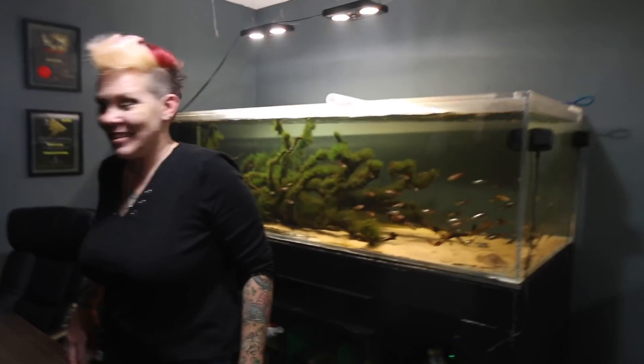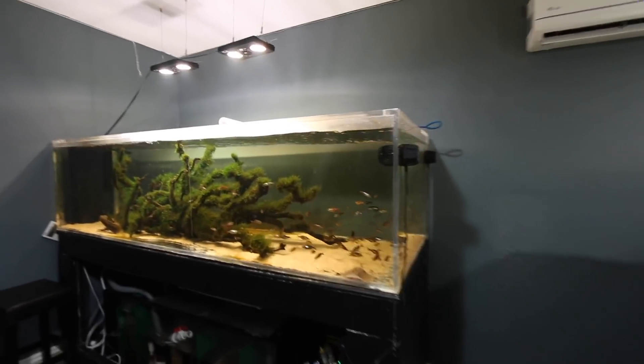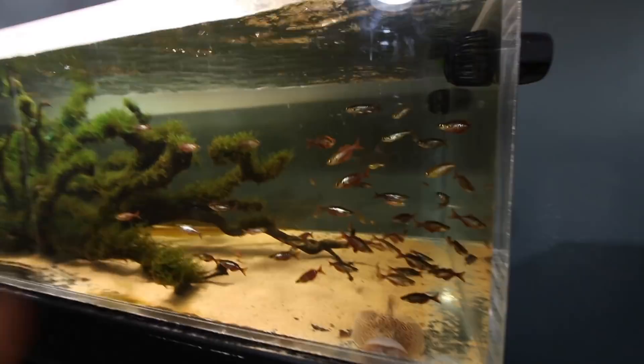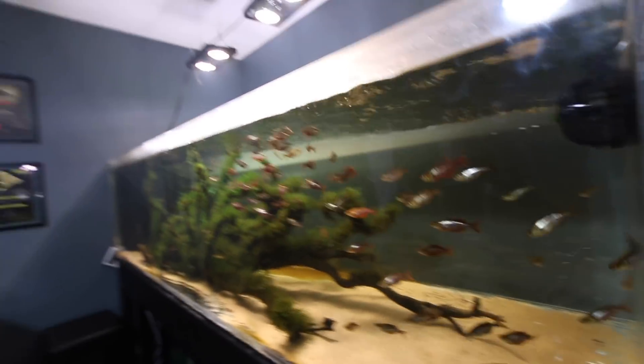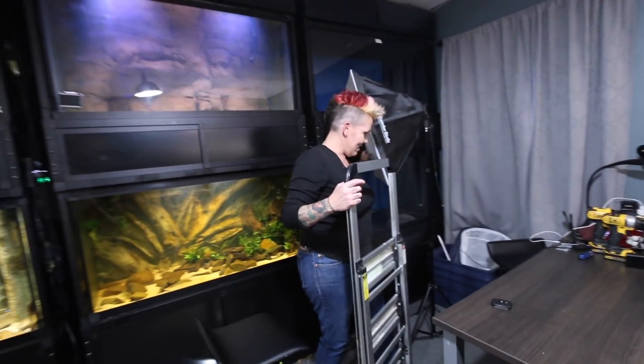The plan of attack isn't as complicated as I was thinking — we're just going to catch all of the rainbows and move them to the Asian Aquarium. We actually made a mistake and fed them earlier. If I hadn't fed them, they would all be up at the top waiting to be fed. But Rachel says she can catch them in a matter of minutes, so we'll see what she does.